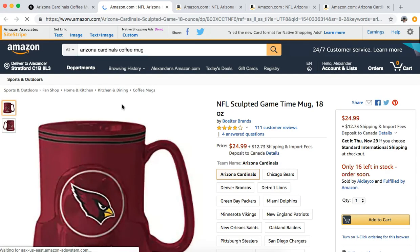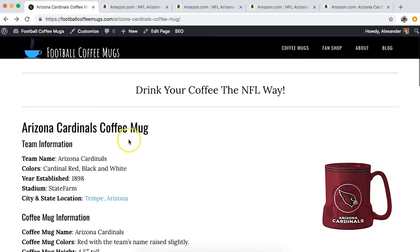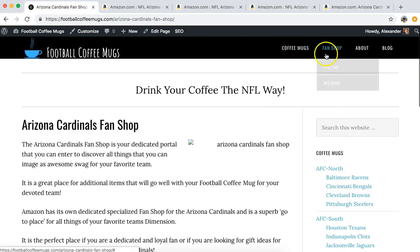As you can see, they sell very quickly, especially during the NFL season. So that's the Arizona Cardinals coffee mug. Amazon also has a dedicated fan shop for each of the teams, so if you go to the menu here - fan shop - and go down.